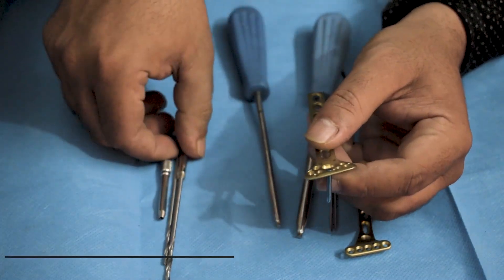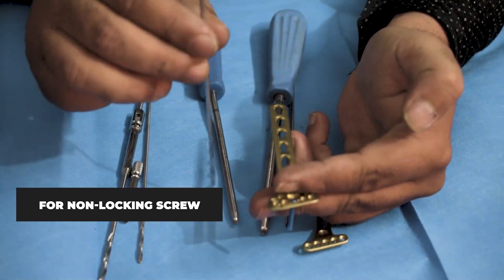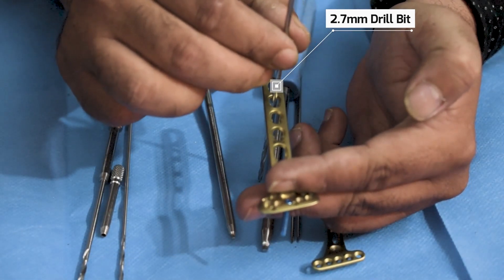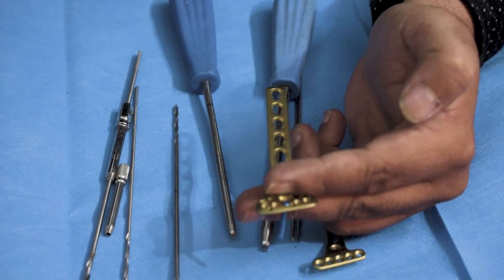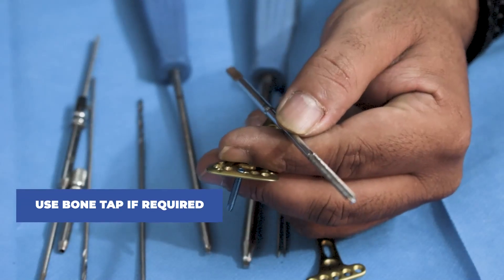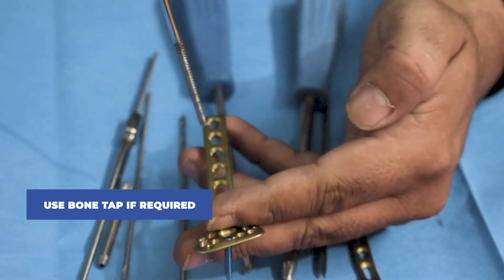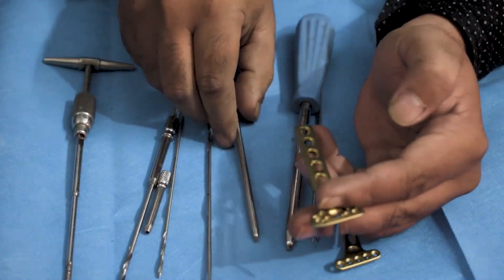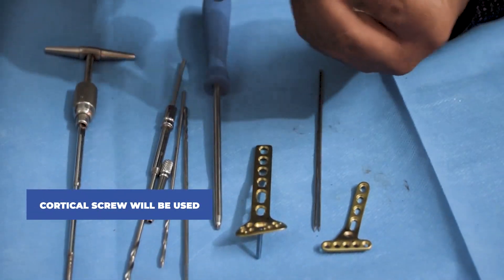To fix a non-locking screw in the shaft of this plate, a 2.7mm drill bit will be used for the drilling. After the drilling is done, one can use a bone tap to tap for smoother entry of the screw. After tapping, a cortical screw is used in the shaft region of the plate.